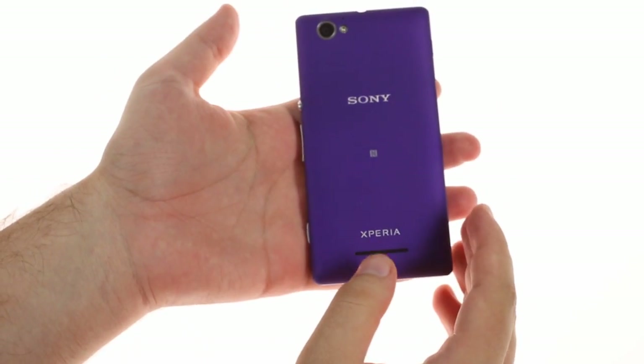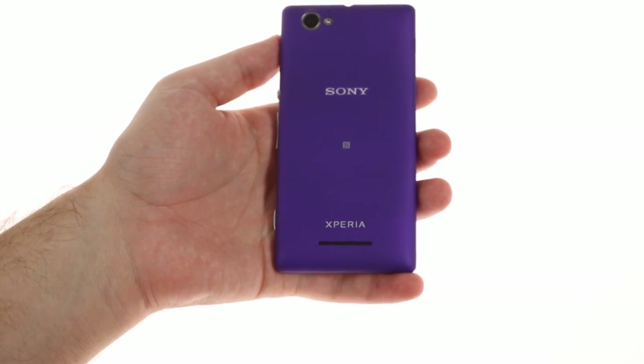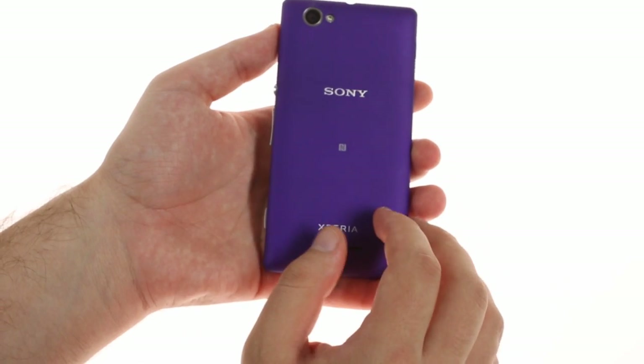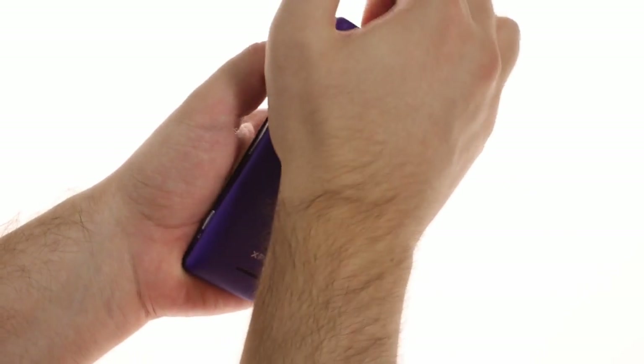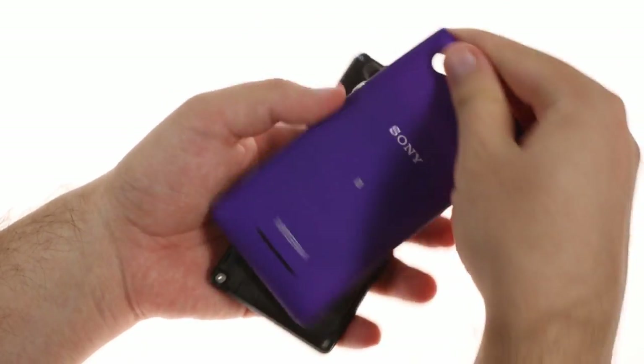The Xperia M comes in standard black and white colors along with bolder options like purple and yellow. Note that the yellow version is not available in dual-SIM form. The back is made of plastic with a soft-touch finish and is removable, so you can access the 1750mAh battery, microSD card slot, and one or two micro-SIM cards.